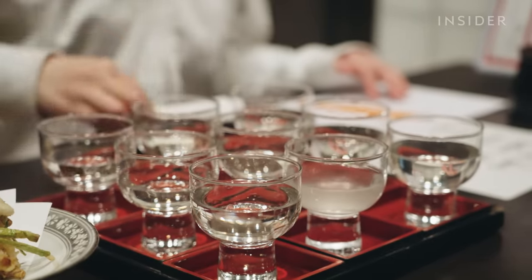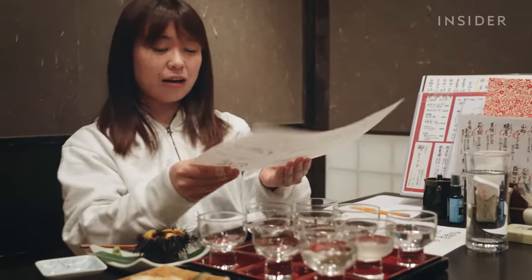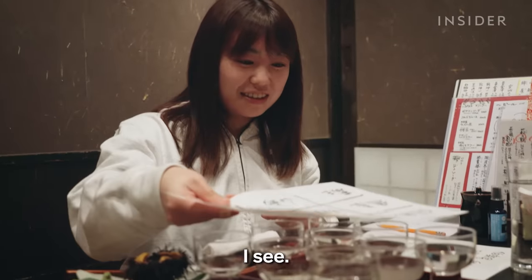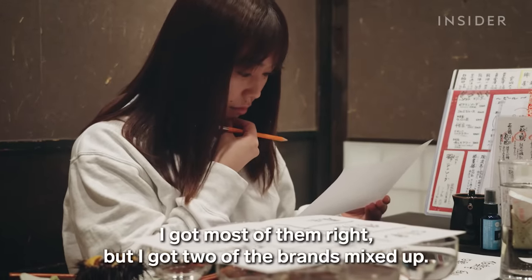Now it's time to check how many she got right. It's a lot of fun.